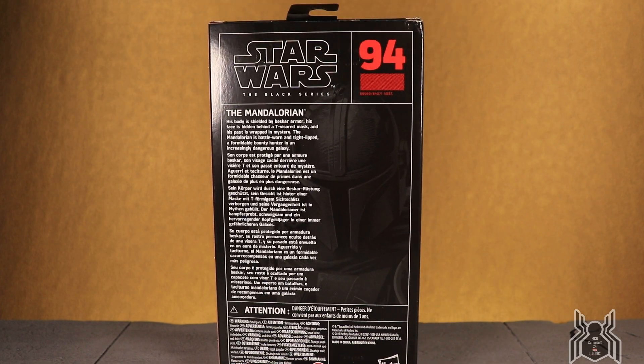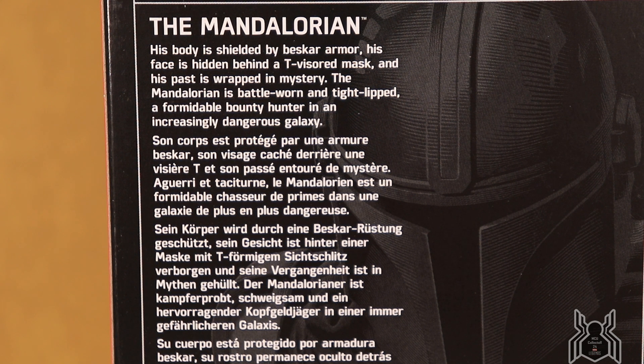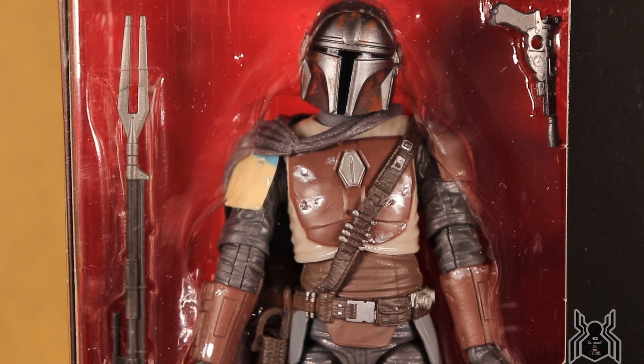There is a bio on the back — let's check it out. 'The Mandalorian: his body is shielded by Beskar armor, his face is hidden behind a T-visored mask, and his past is wrapped in mystery. The Mandalorian is battle-worn and tight-lipped, a formidable bounty hunter in an increasingly dangerous galaxy.' That's actually a very good bio. All Mandalorians have similar armor — Boba Fett, Sabine, and of course the Mandalorian.